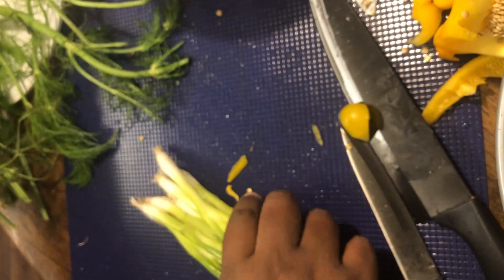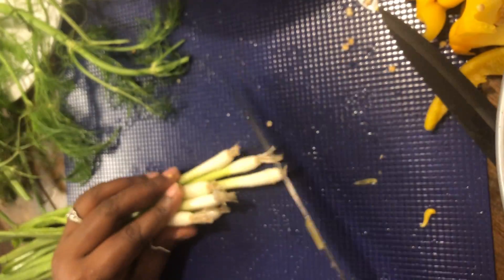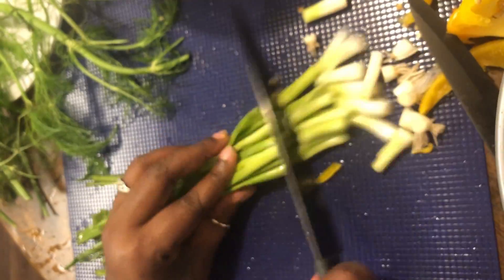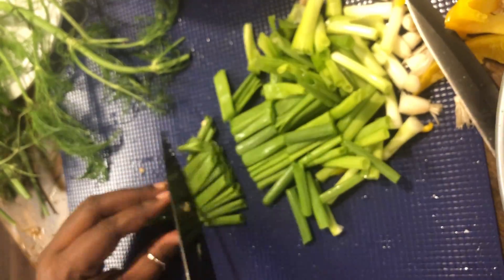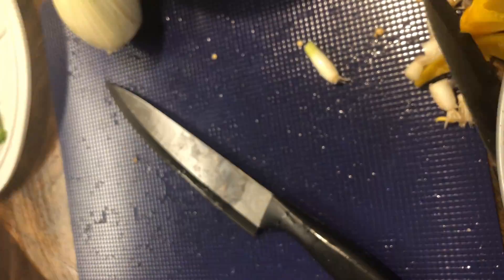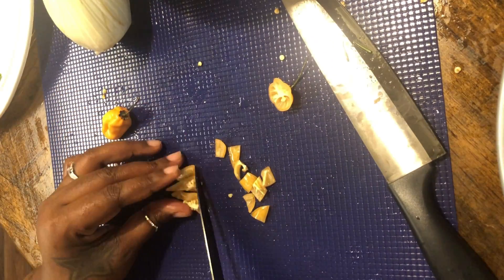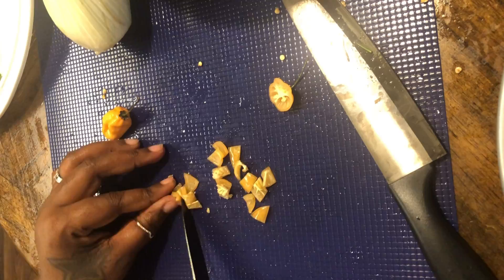This is gonna be a whole bird. I'm making a gold bird with fennel and lime and all types of beautiful aromatics. Y'all already know — green onion, scallion, when she's feeling bougie. We're gonna cut these in nice inch to two-inch slices. Then we're gonna cut up some spicy little habanero peppers — slice and dice them.